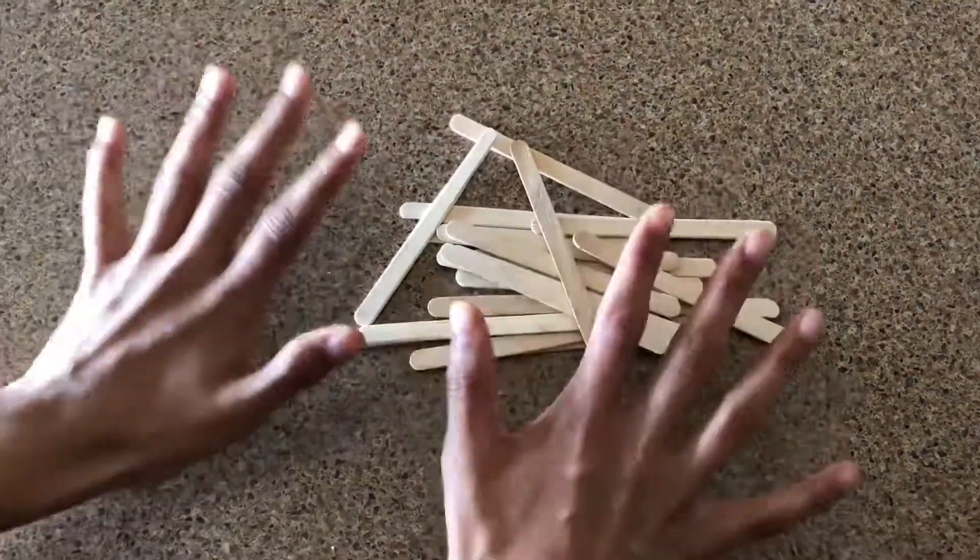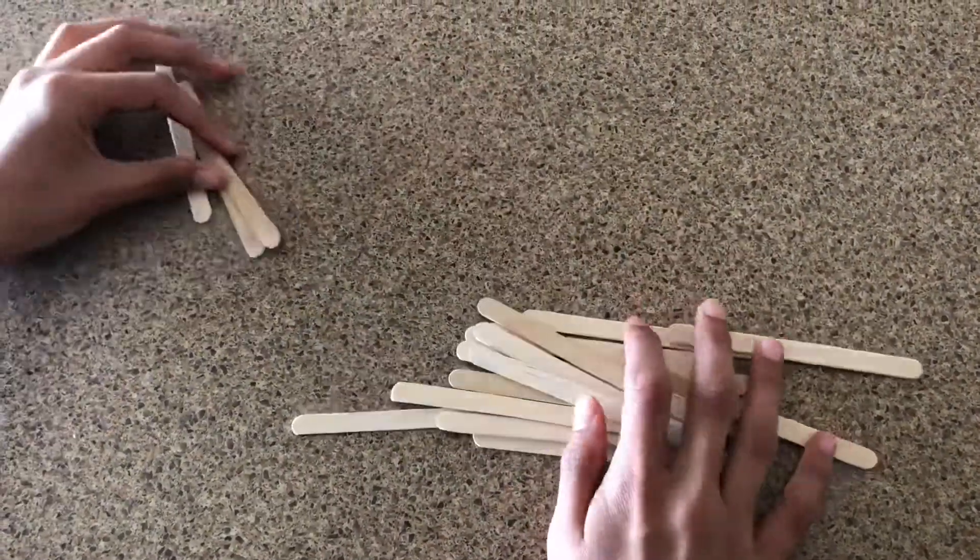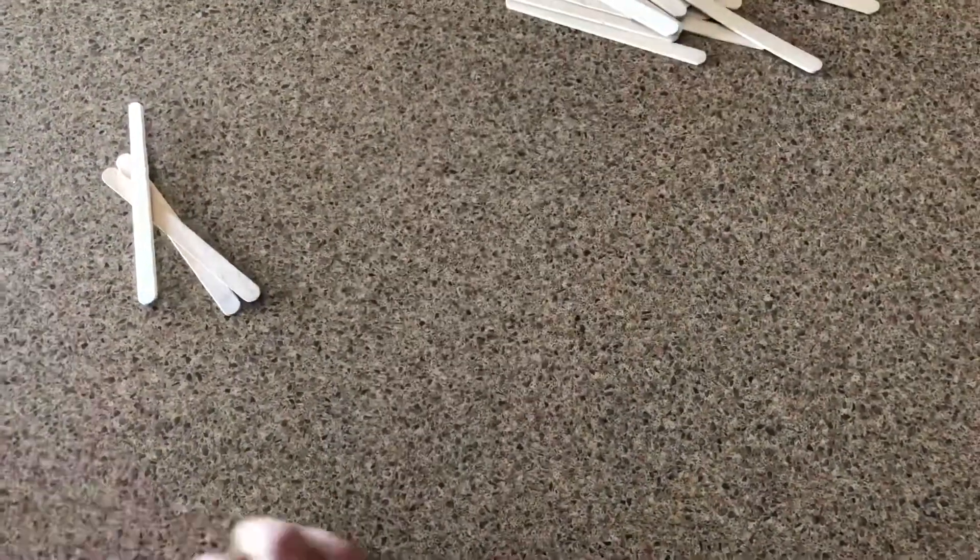For this DIY, what you're going to need is some popsicle sticks — a total of 10 of these. You want to take 3 of them and put them aside, since we're not going to do anything with them.